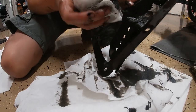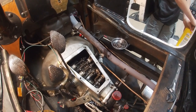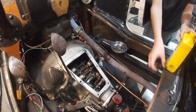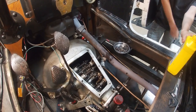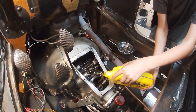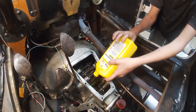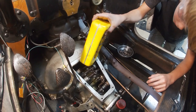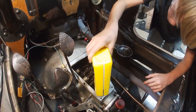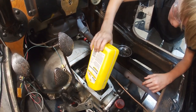It's just getting super clean. Now I've got my three quarts of oil that I'm gonna pour in there. I'm just gonna pour it all over the bands, getting around everything.